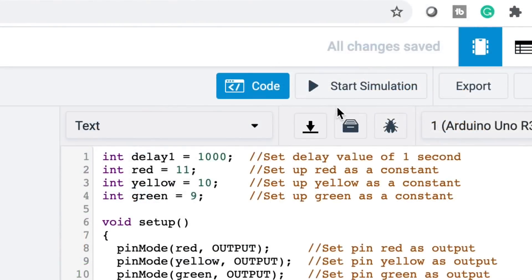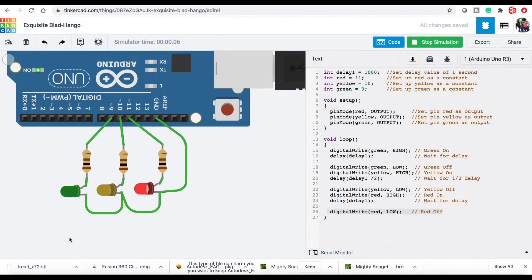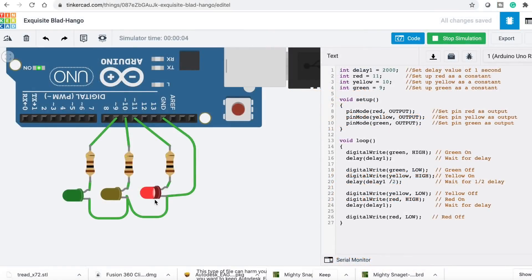Come up to the top, click on start simulation, and it's going to run this code and actually light the LEDs — the green, the yellow, the red. The green and the red light for one second, and the yellow for half a second. So let's change that: let's make it two seconds so it runs better if I want to build this in Snap Circuits. So it's two seconds on the green, two seconds on the red, one second on the yellow.